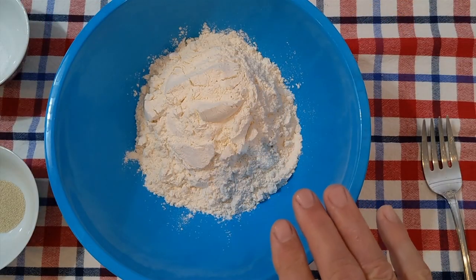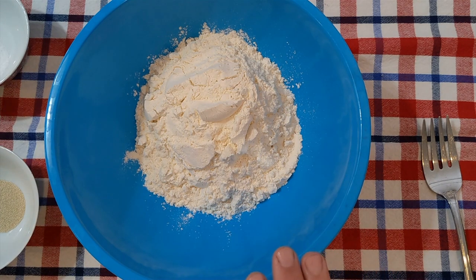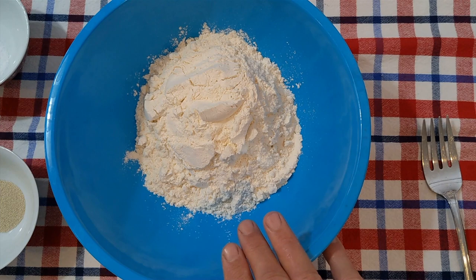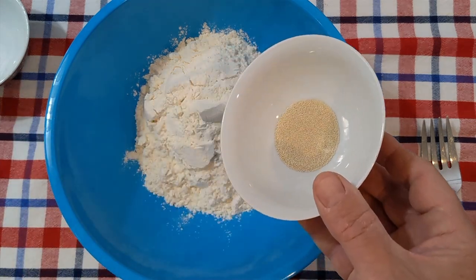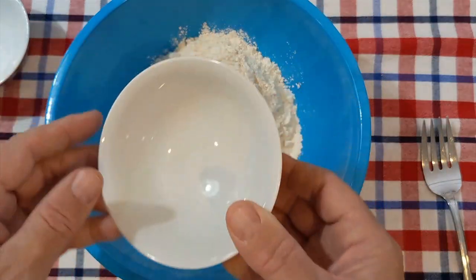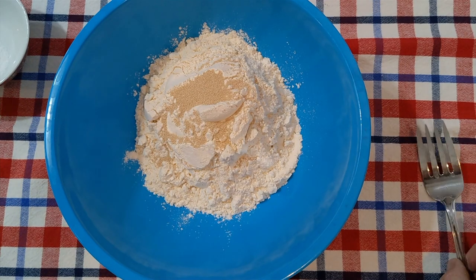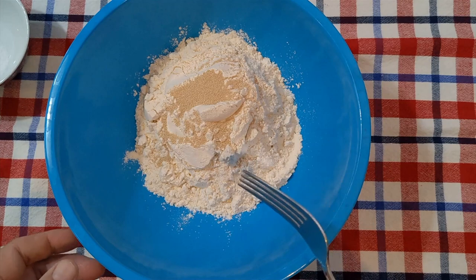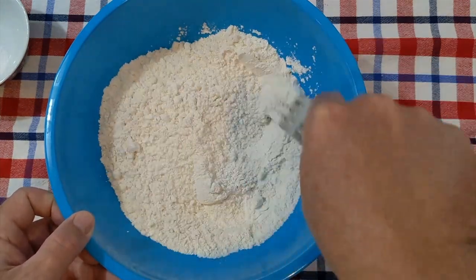So we start off with two and a half cups of bread flour. Now you can use all-purpose flour, it'll work out just fine. And to that I'm going to add one teaspoon of instant yeast. Now if you're using a different type of yeast such as dry active yeast, you need to follow the directions on the package. Get that yeast in there and mix it up with the flour.